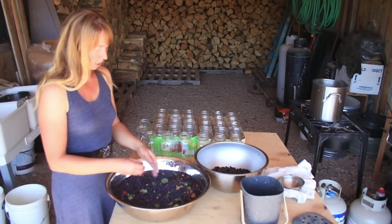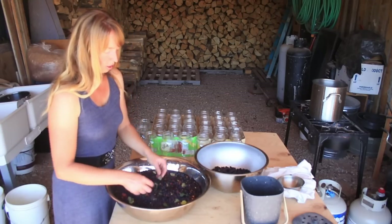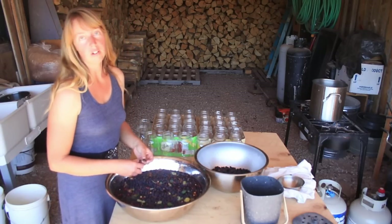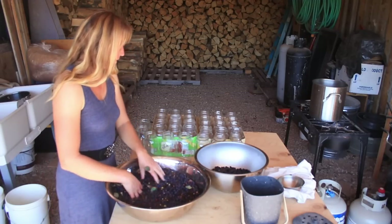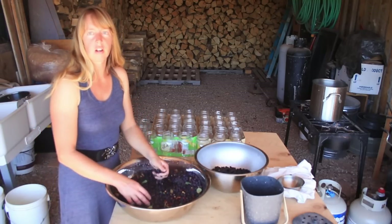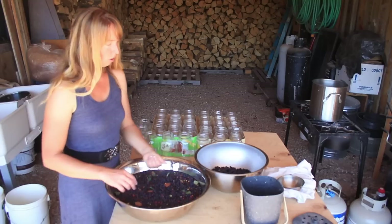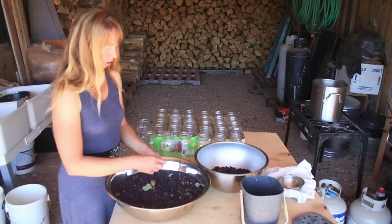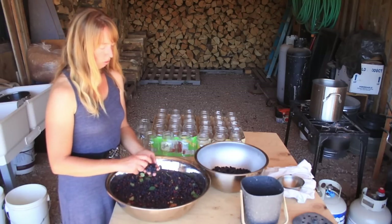Growing up, we always had a canning kitchen — a lot of people had some kind of summer kitchen or outdoor kitchen. My parents had basically a whole second kitchen in their garage — something that lets you keep the mess and heat outside. So this front end of the lean-to is doubling as that. This table I'm working on is simply some sawhorses with a scrap of plywood on top. Over there is a little outdoor propane burner with three burners on it, and I've got some water coming to a boil.